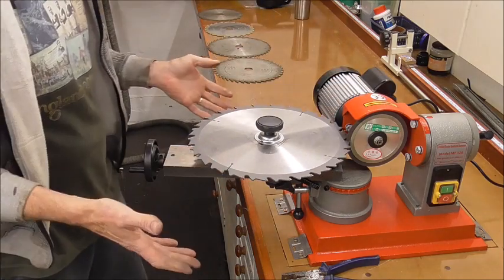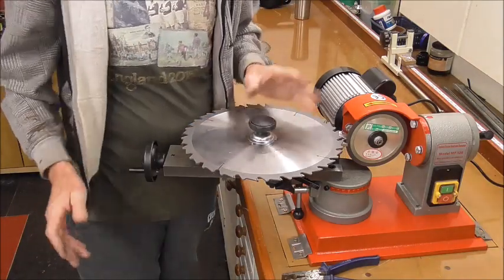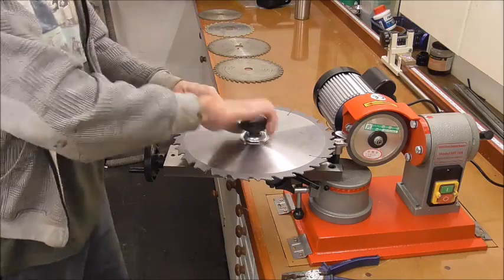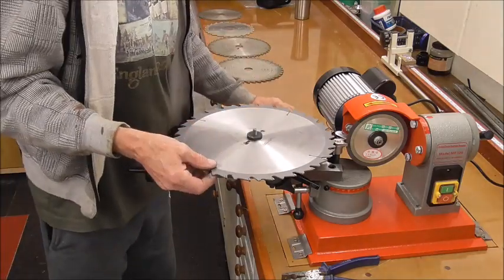Okay, so that's my extremes — from the biggest blade that I use to the smallest blade that I use — and you can see the machine will handle all of it, and take a lot more than what I've got.